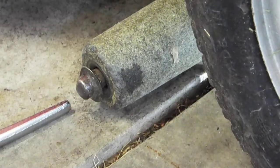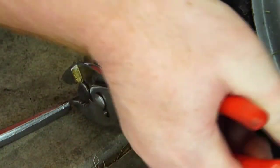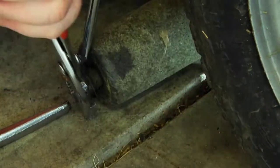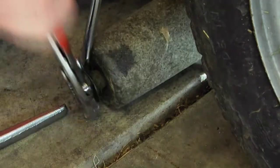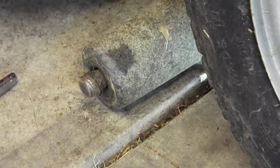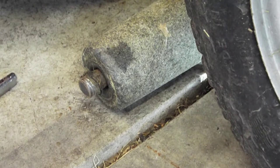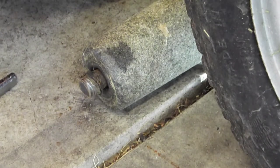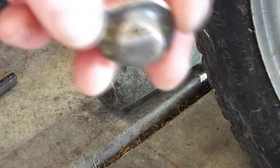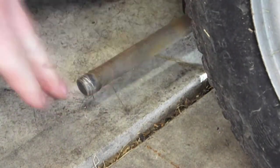Let's go ahead and try getting this one off. Let's get some pliers on this. So I basically pried on it while I was twisting it. I'm glad I did get new ones because that one's pretty worn, and it'll slide off like that.